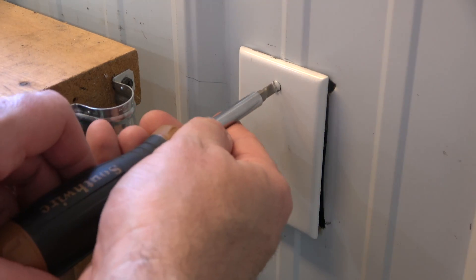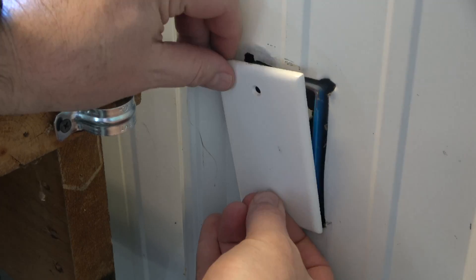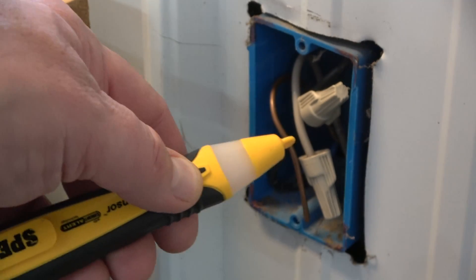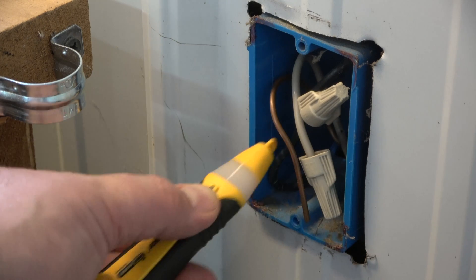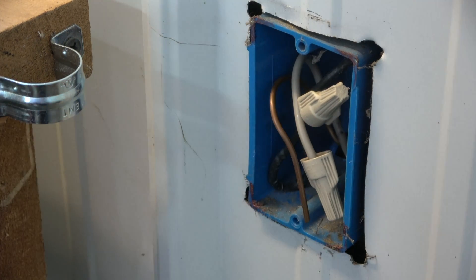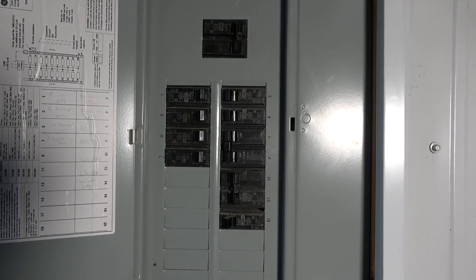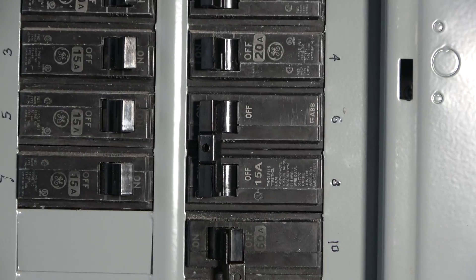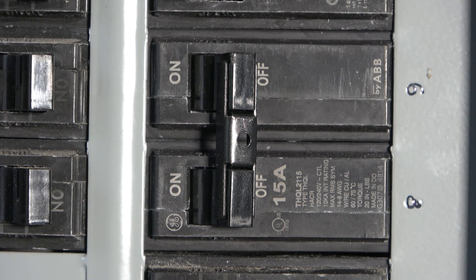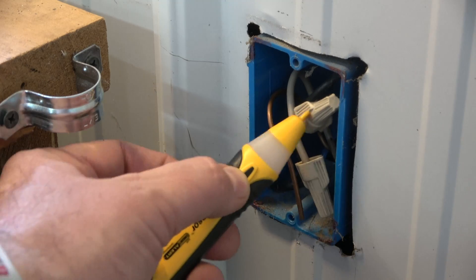Remove the cover plate with a screwdriver to access the wires. Always use a voltage tester before handling wires. Turn the power off at the breaker switch, then test the wires again to make sure they are safe.